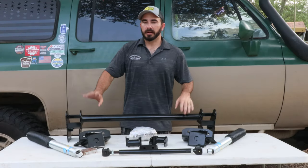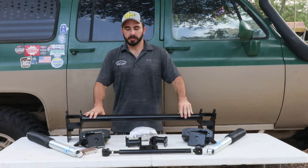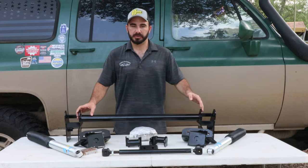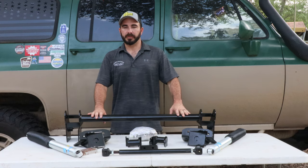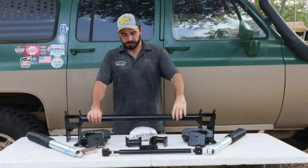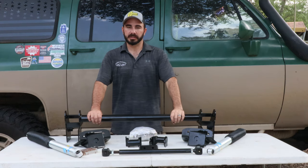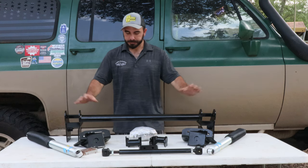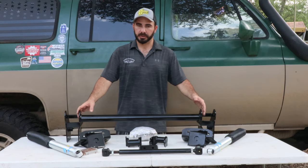Hey guys, Paul with CP Addict out on location at Easterlings Motorsports to bring you a quick product review of a two-inch Super Duty RSK swap for a 96 F350. In the shop just over here to my left is Daniel and his crew — they're working on a 96 F350 that we've dropped off. You can hear them beating and banging on the front right now. They're fixing to install this two-inch RSK kit.